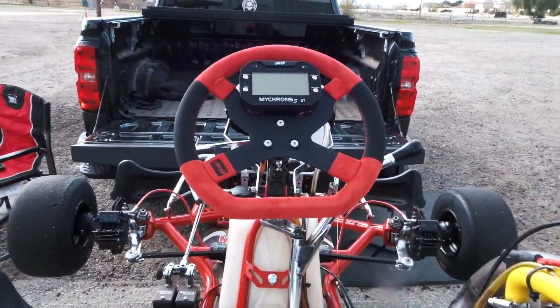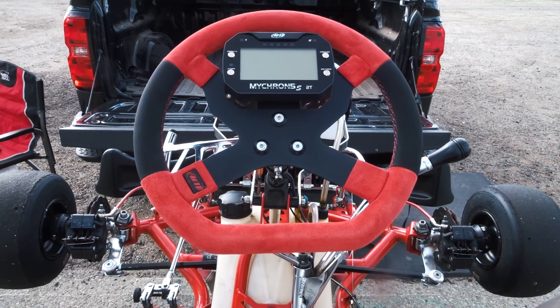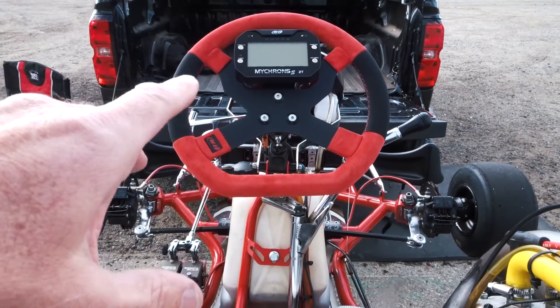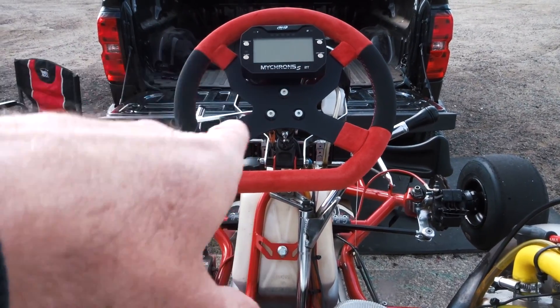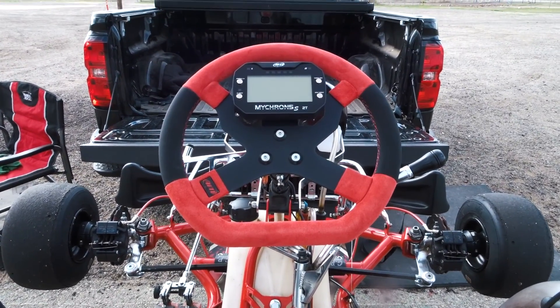All right guys, so here's my new setup. I got the Micron 5 and I also bought the Micron steering wheel. The cost on all this — you're looking at $699 for the Micron and another $200 for the steering wheel, so basically $900 plus tax.